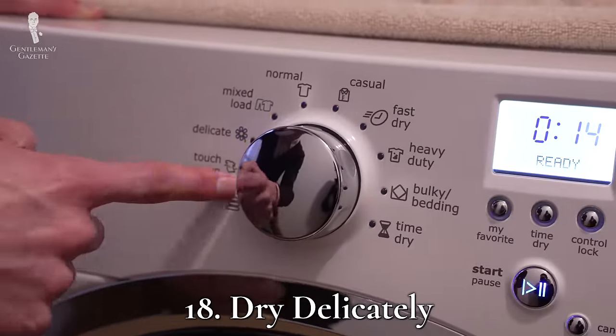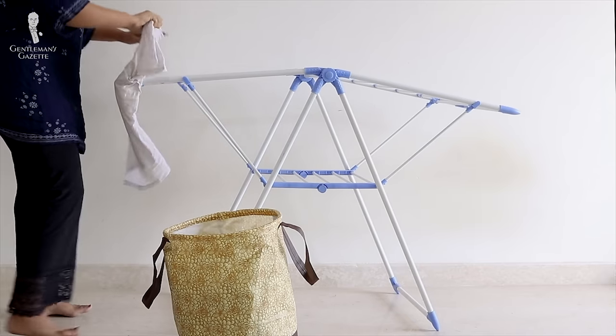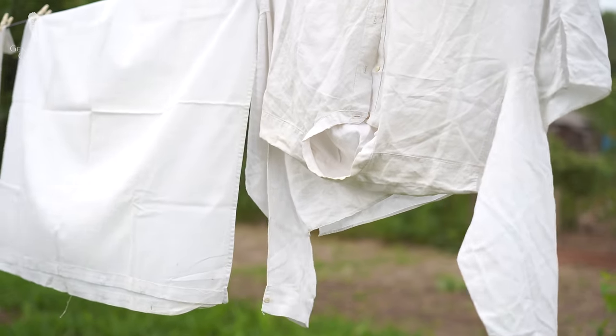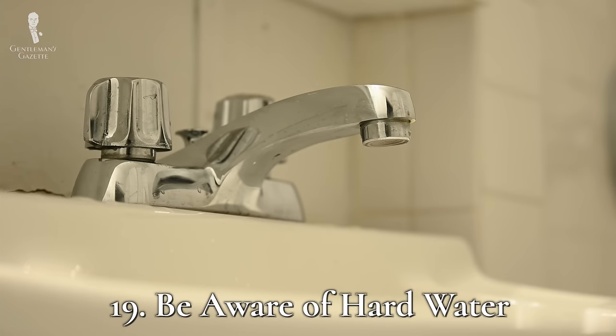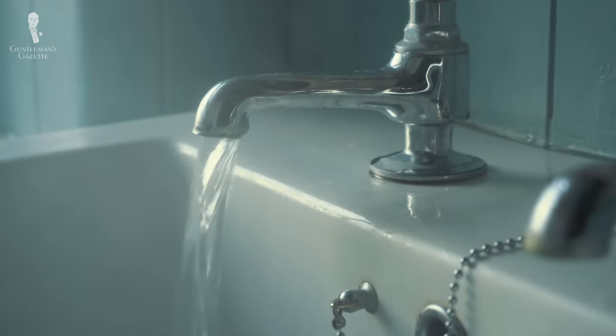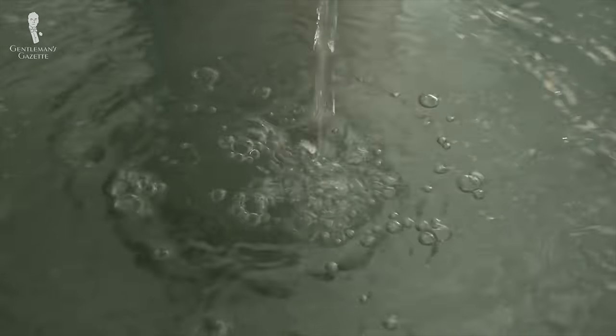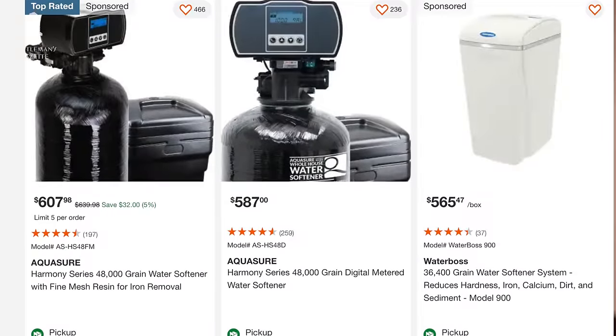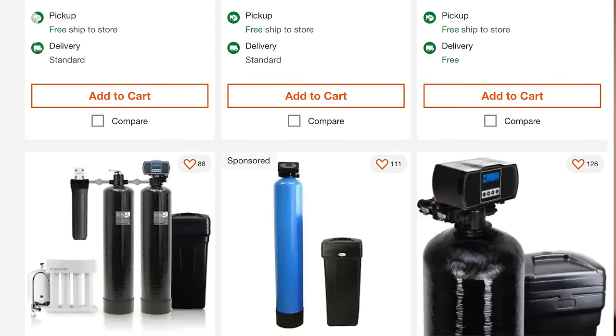Number eighteen: dry delicately. Dryers can bruise white shirts, so put your dryer on the gentle setting, or better yet, only leave your shirts in the dryer for a few minutes to knock out the large wrinkles and then hang dry them to finish. If you hang dry in the sun, you can also take advantage of the bleaching effects of UV light. Number nineteen: take a hard look at hard water. The minerals found in hard water can make white shirts appear dull, so if your water is hard — usually indicated by crystals forming on taps or shower heads — consider using detergents that counteract hard water or having a water softening device attached to your water line.